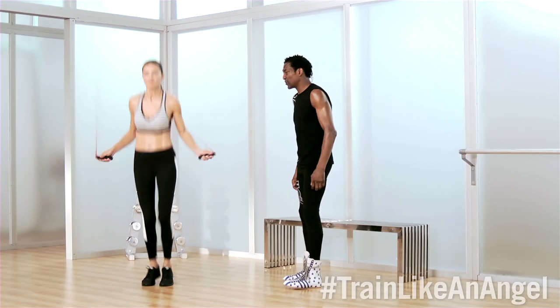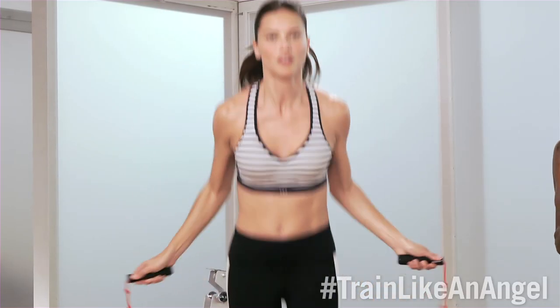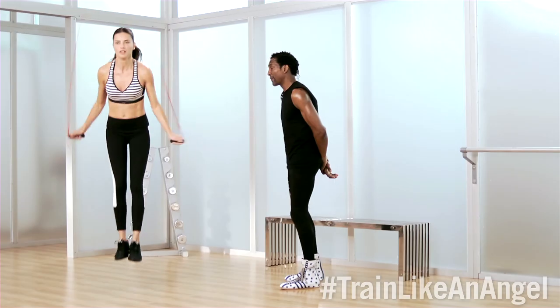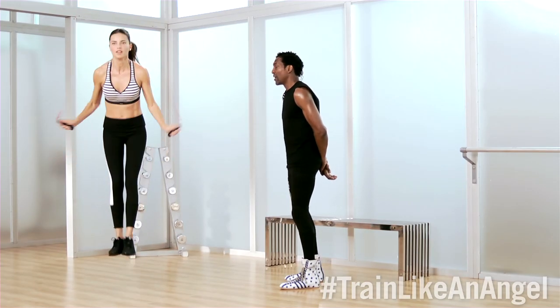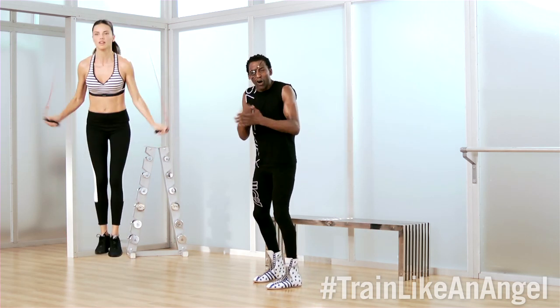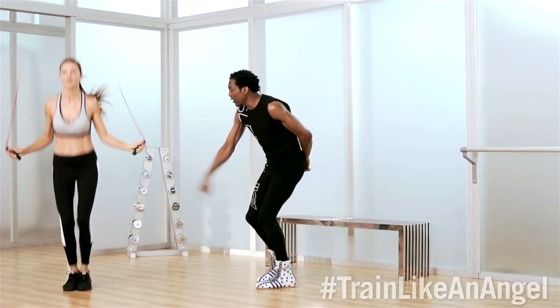Now we're going to double it up. Let's give it a go. One. One, two. There you go. There's a pause at the bottom, and then you have to ignite every single muscle in the body — tighten up while you do the double turns. Good. Two more. Good. And non-stop double turns. This is how you finish — you go hard, blitz it out. Every jump, two turns. Four. Three. Two. Perfect.